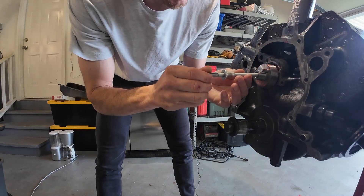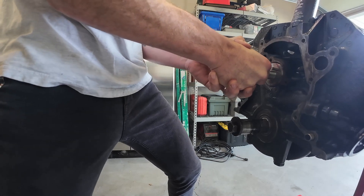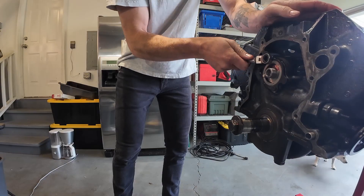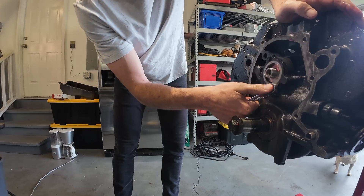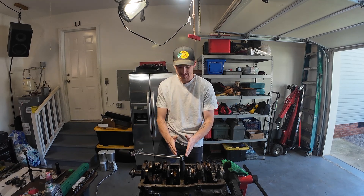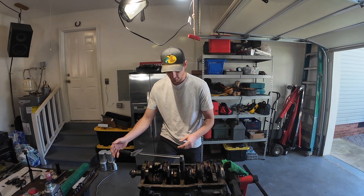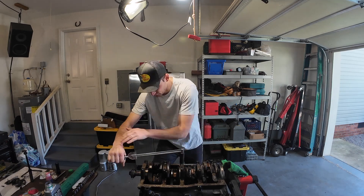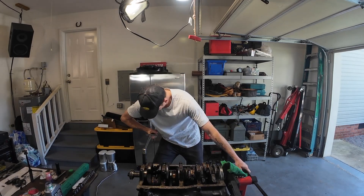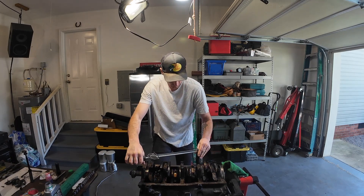Kind of looks like this concrete anchor is a cam install tool. We're torquing these main caps — 100 foot pounds. Going to go 50, 70, 100. Starting in the middle: three, four, two, five, one. Nice consistent pull gives you an accurate reading.